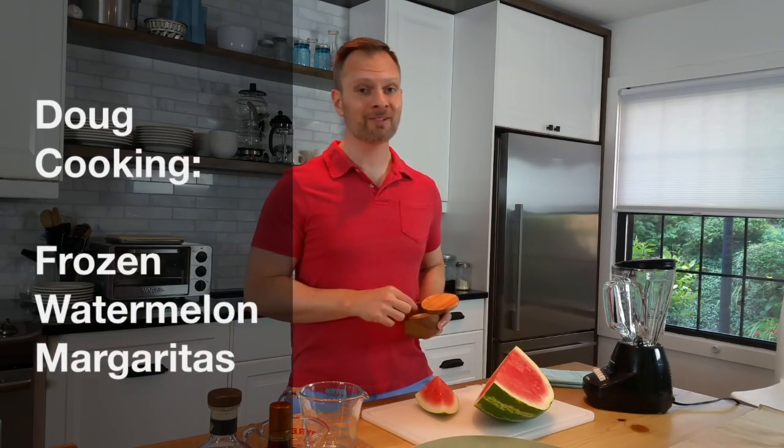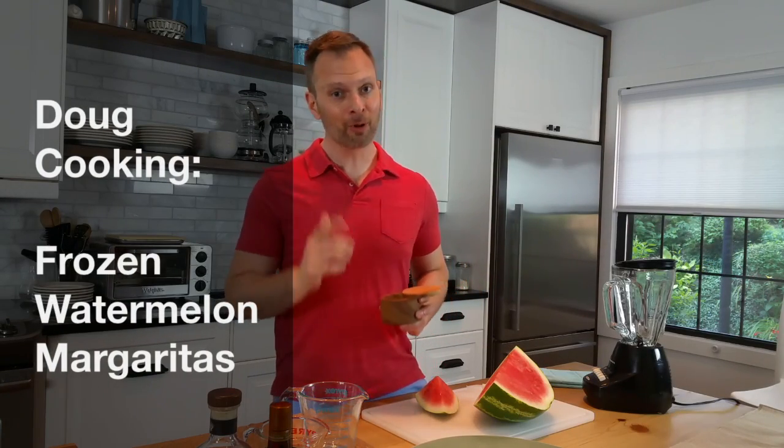Watermelon and salt are a great combination, but they're even better as a frozen watermelon margarita. Let me show you how I do it.